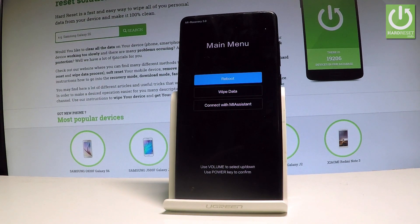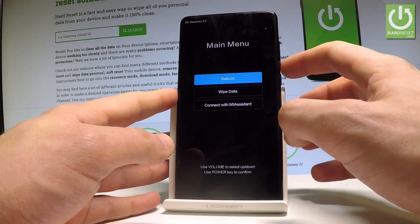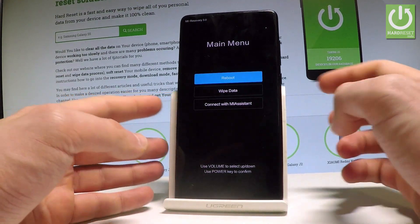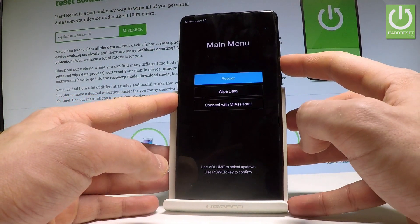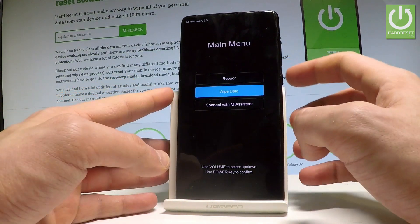This is the Mi recovery. You can navigate here by using both volume keys and confirm options by pressing the power key. As you can see, you can choose the wipe data option, which is the hard reset operation.